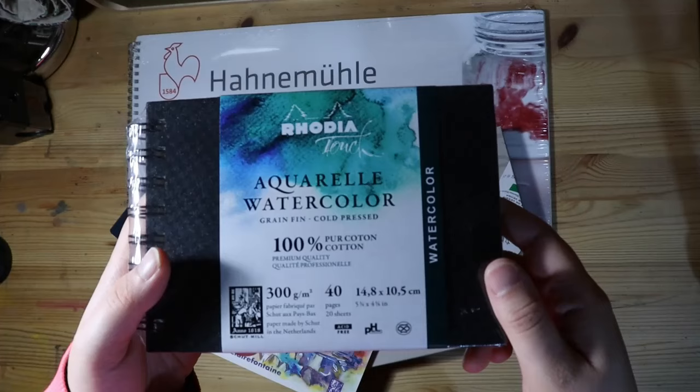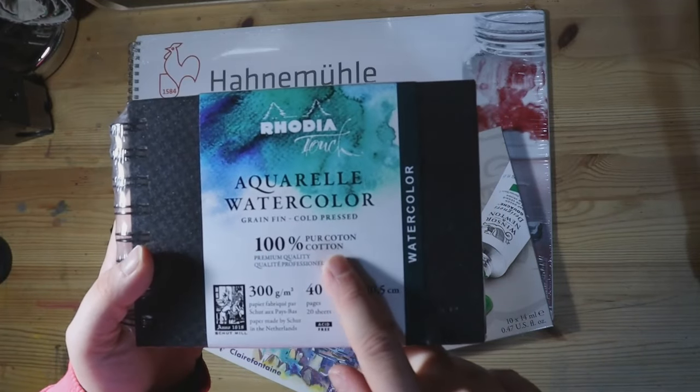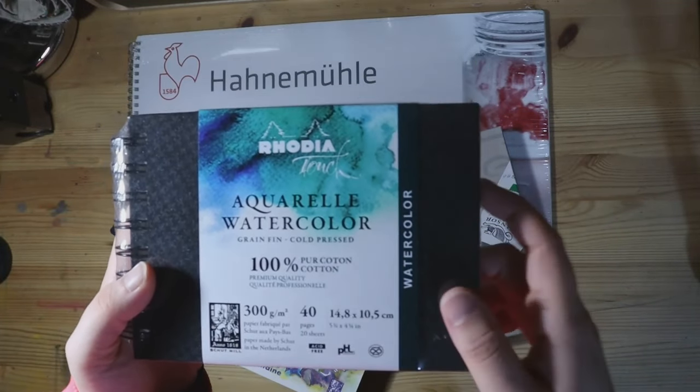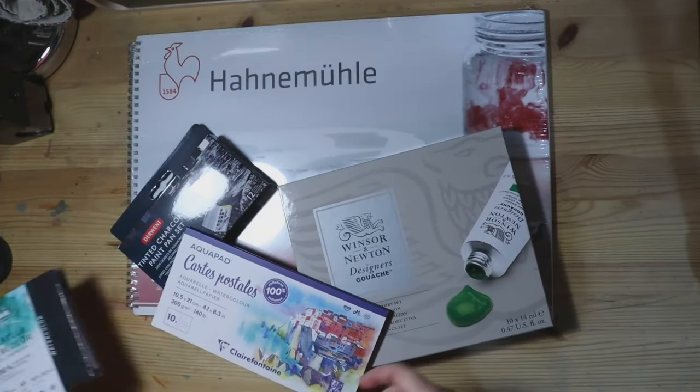I got this in a small size because I like small sketchbooks and it was less expensive than the big one. I'm pretty excited to try it out as this is pretty much the first 100% cotton paper I've ever used. I did take the cold pressed sketchbook — they also have these in hot pressed, just in case you are wondering. I'm just very used to cold press, so I thought it would be best to use that to try things out. Perhaps I will try the hot press one day.